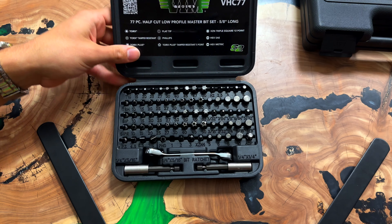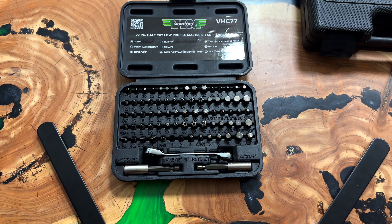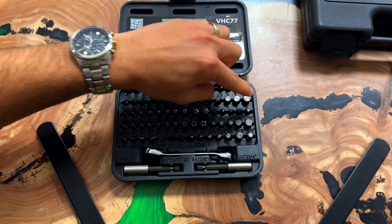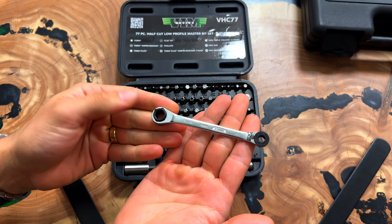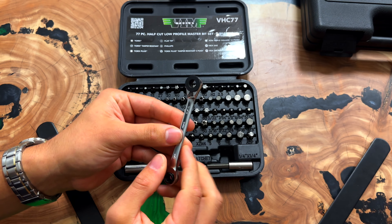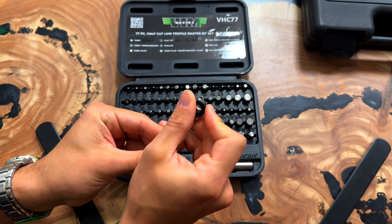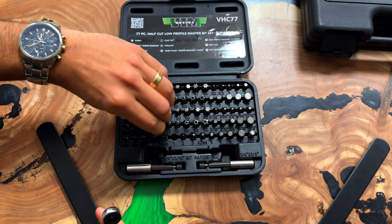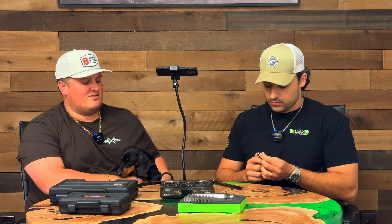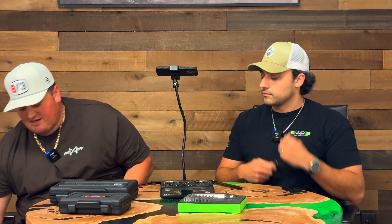So here's the VHC77 — a 77-piece half-cut bit set. These are all 5/8ths of an inch in overall length. You have quarter as well as 5/16ths bits, and you even have the ratchet for it. This side is quarter, this side is 5/16ths. This is our HBR5. You have the spin disc on the back. It's reversible.